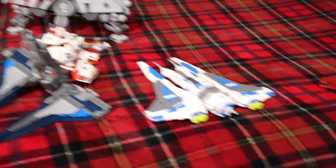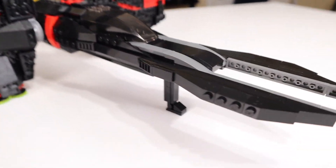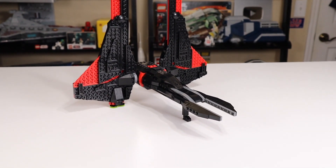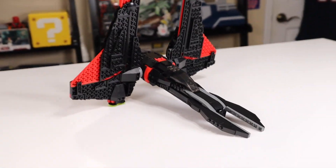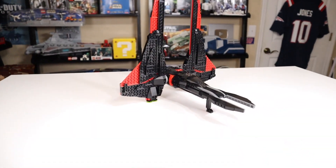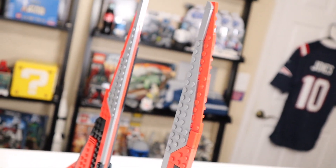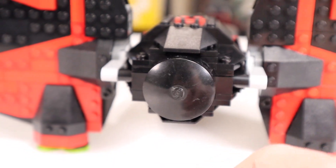We'll compare it to the other Mandalorian fighters in a minute, but I wanted to show it on its own first. It is very similar to that 2012 Mando Starfighter, but it does have landing gear at the front. I don't believe that the Mandalorian fighters are actually supposed to have landing gear technically in-universe, but it helps a lot for the display because otherwise it would be leaning down on the ground. Having this to prop it up makes it look way better for display. The ship has that nice red and black color scheme on the side of the wings, and the same for the top. Near the back there's a round piece which can actually spin, but doesn't actually do anything.